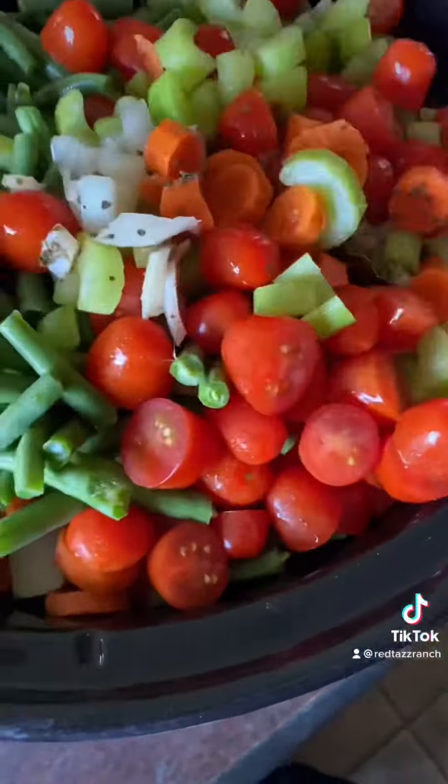I like to use what I can before it goes bad. I put it in the crock pot on high for about five hours, and then it was done. And it looked like this.